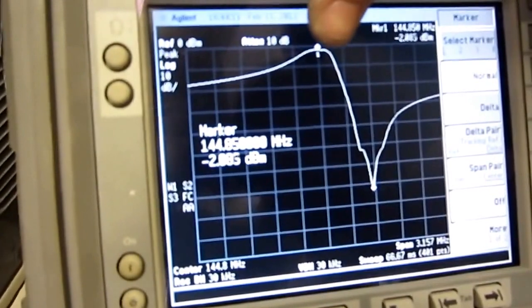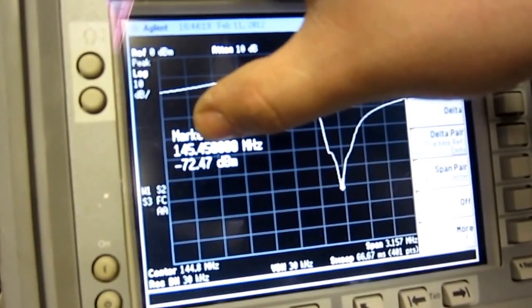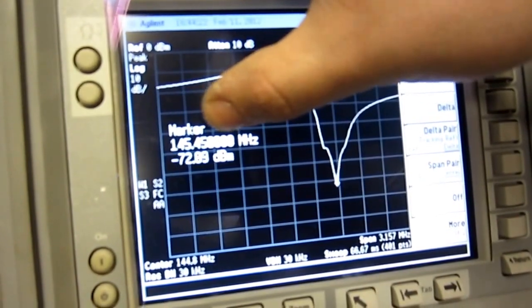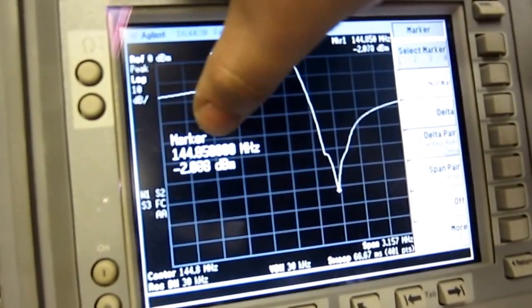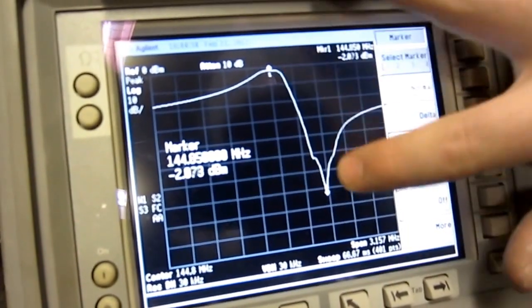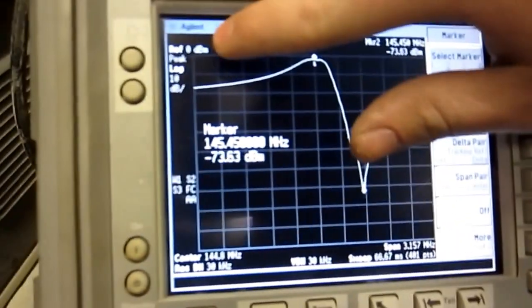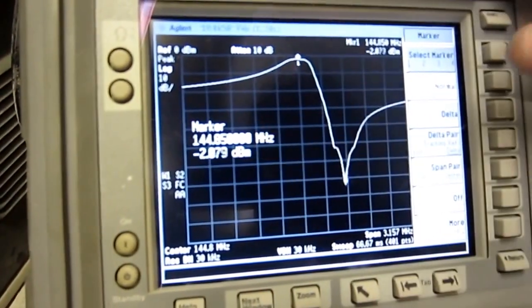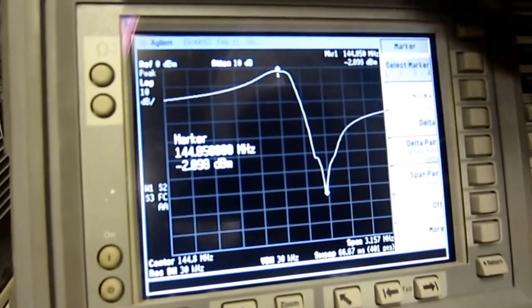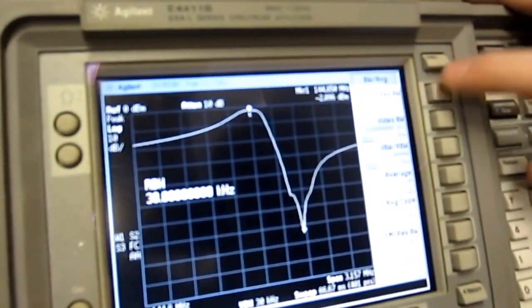Once I got all the settings set up on the spectrum analyzer, I have this waveform with two markers: one at 144.850 and the other at 145.450 — the advertised frequency of the repeater at 145.45 with a minus six offset. You can see it's passing the RX and rejecting the transmit, with minus 73 dBm below reference. We're putting a 0 dBm signal in (about a milliwatt), and the other marker shows minus 2.0 dBm insertion loss. Resolution bandwidth is 30 kHz.